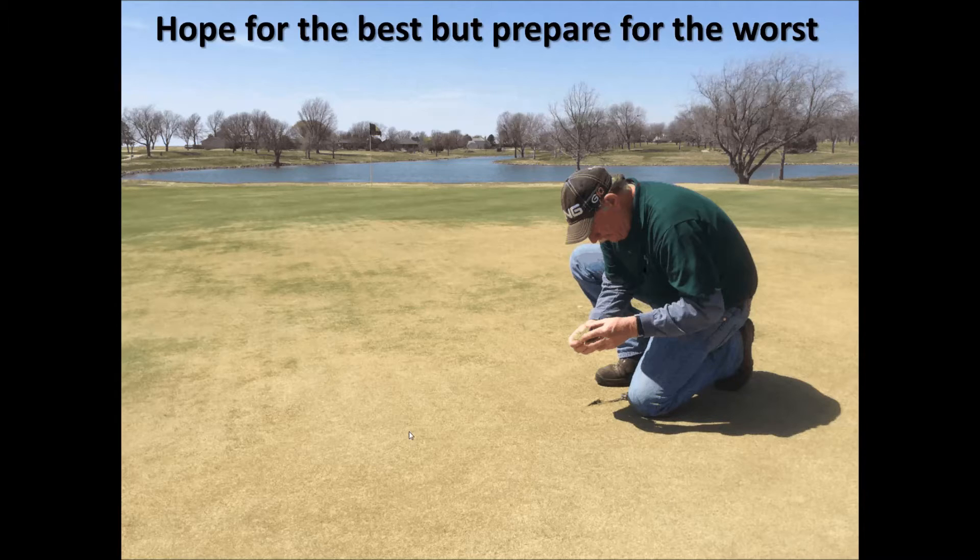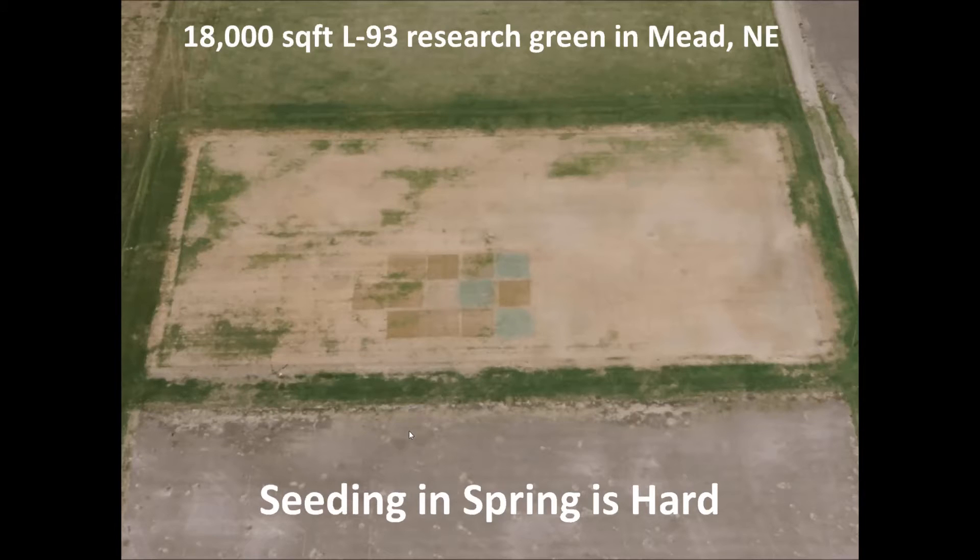A couple weeks ago I may have said let's wait it out. But now as the temperatures are increasing, we're starting to get a much better sense on what's alive and what is dead. The mantra I've been saying is: let's hope for the best, but let's prepare for the worst. Seed's cheap — it may not be cheap if you have to reseed an entire golf course like some people, but if you have spots, what can we do to try to get some seed in the ground and cover ourselves in case the grass is dead.